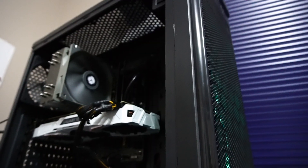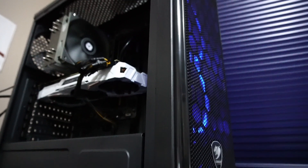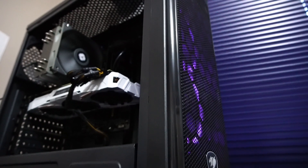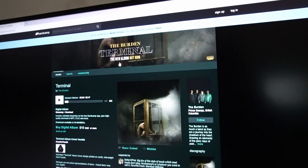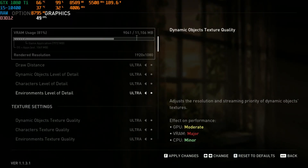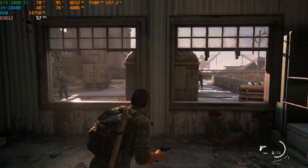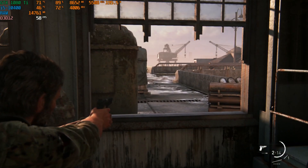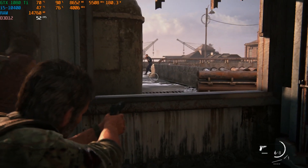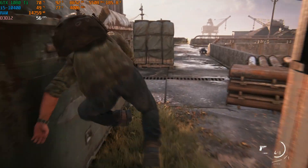There's a band local to my area called Burden, and the singer and guitar player have been selling me their used computer hardware whenever they've been upgrading their PCs — that's where the 1080 Ti came from. As a way of saying thank you for contributing to the budget PC market in our area of Canada, I'll leave a link to their Bandcamp page in the description below. As always, thanks a lot for checking out my video, and I hope you have a great day — I'll see you next time!